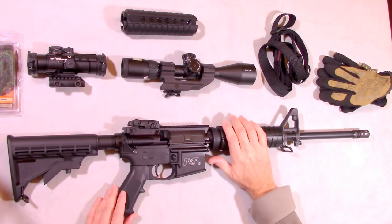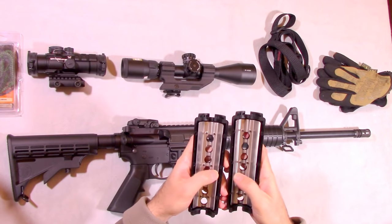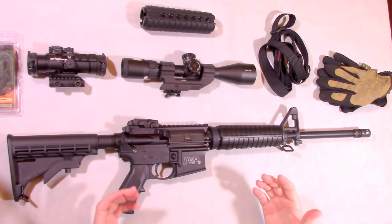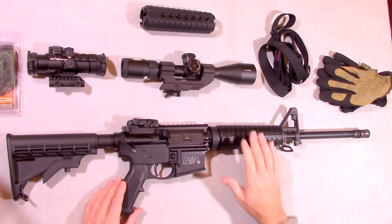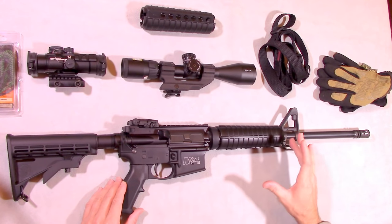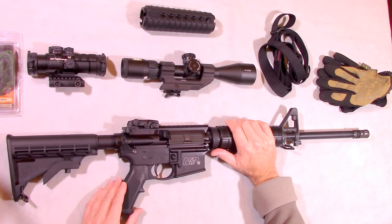Moving forward on the rifle are the front hand guards. They are the slim profile, which I tend to prefer, and Smith & Wesson uses these as well. Interestingly, this model lacks the heat shields you would typically see — to save cost and weight they removed the heat shield, leaving just the plastic surround. Is that going to be a problem? 98% of the time, no. Most people who own this rifle aren't going to fire it consecutively enough to make it really uncomfortable to hold onto. Also, since this is a carbine length, most people's hands will be sliding up toward the front sight post assembly, which gets much hotter anyway.